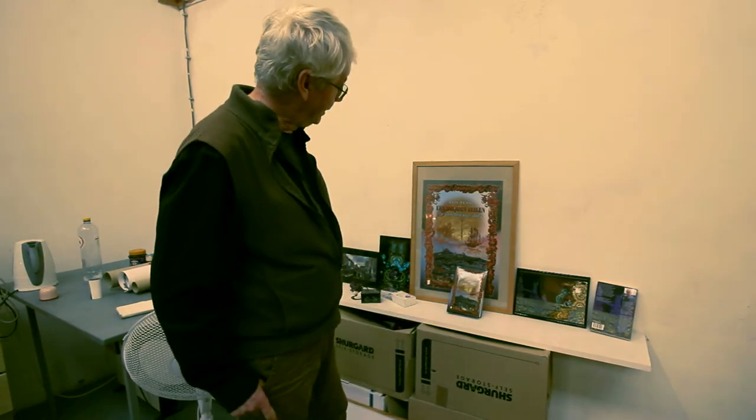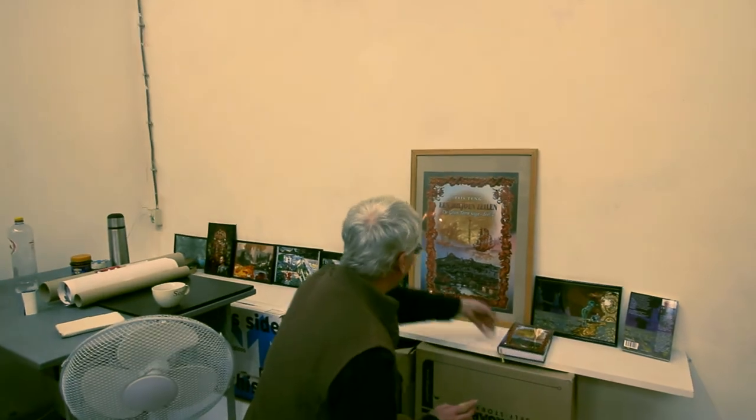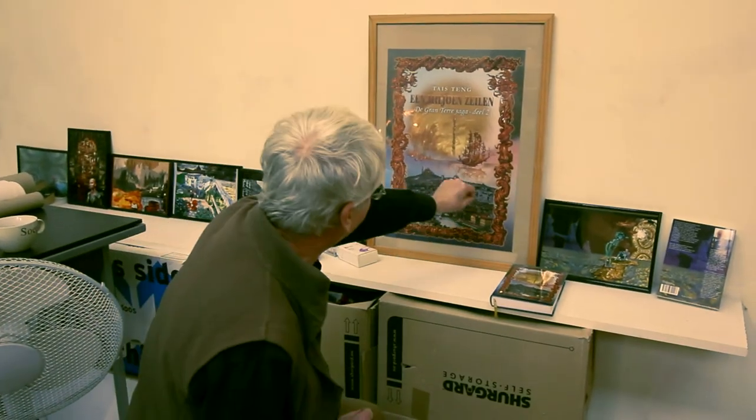Ik ben zowel een tekenaar als een boekenschrijver en ik heb eigenlijk het liefst een eigen omslag eromheen. Hier zien jullie een beetje hoe dat eruit ziet. Zo groot als je het hier ziet, zo groot zie ik het zelf op mijn computer. Dan ben ik met een grafische pen heel klein alle details raampje voor raampje aan het maken.